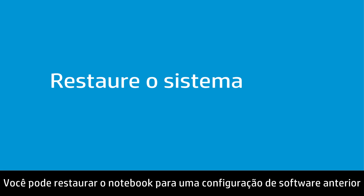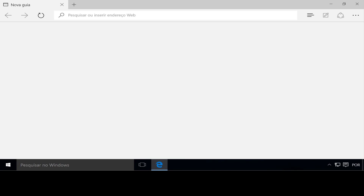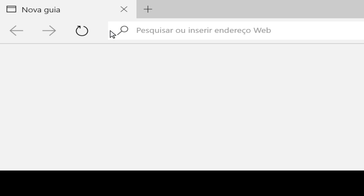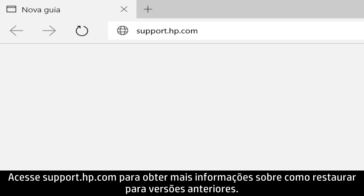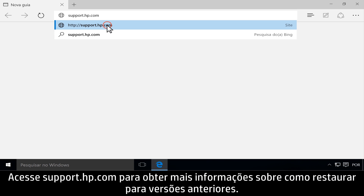You can restore the notebook to a previous software configuration from when the touchpad was working correctly. Go to support.hp.com for more information on how to restore to previous versions.